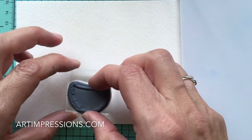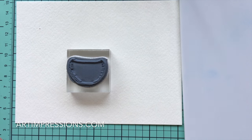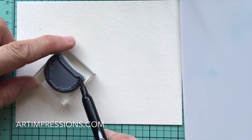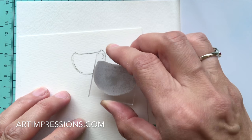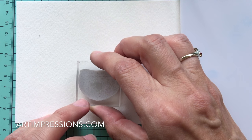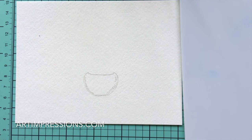We're going to start out by stamping the basic image. I'm just going to put it on my clear block. Because that little pot is yellow, we don't want too much color, so we're going to stamp it off. I'm going to ink it with the sepia — we are going to make this a color but we don't want it too dark — so I'll stamp it off a couple of times on another sheet of paper before adding it to my paper. You can see it's very light.